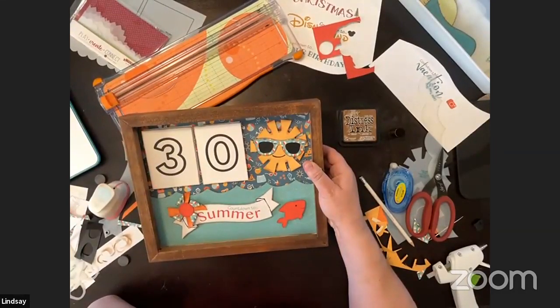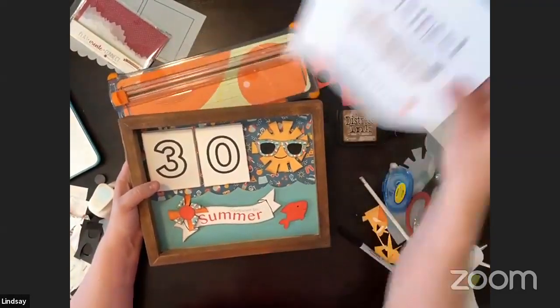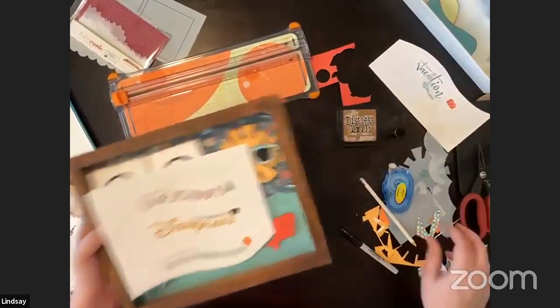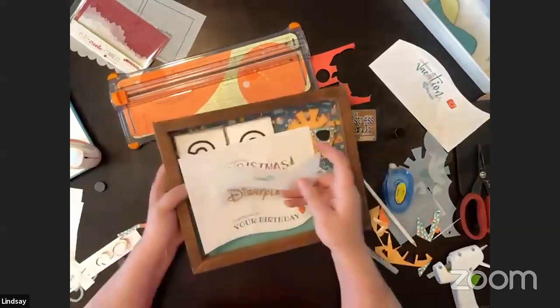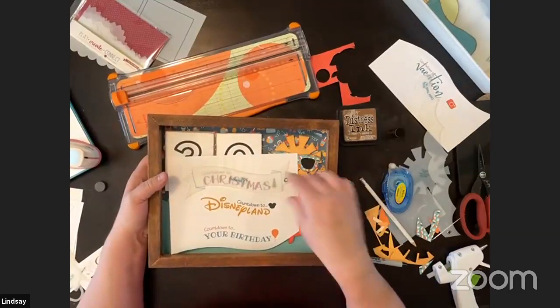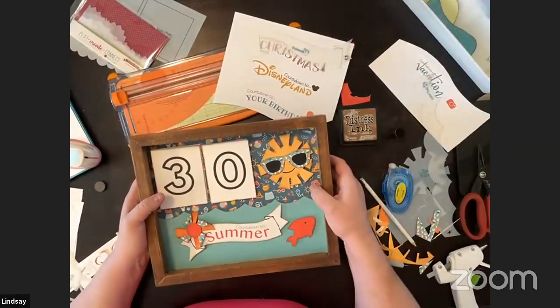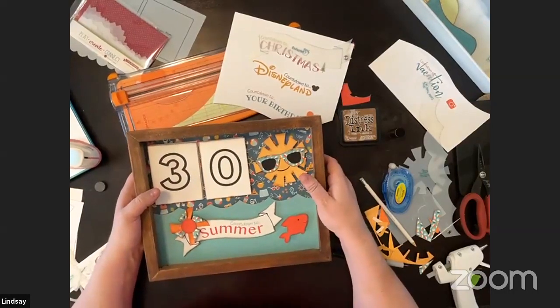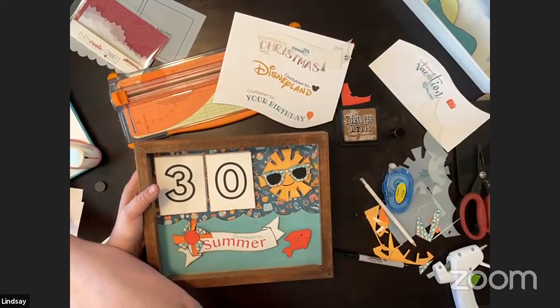Every day you'd change out the numbers — I keep them in a ziploc nearby. Susan created these little countdowns and they pair perfectly with the Enchanted banner. She included the banner shape in the download — there's one without it and one with it so you can lay your template on top. Most votes are for Disney, so we're going to go ahead and do that. Final count: two for Christmas, three for Disney — Disney wins.